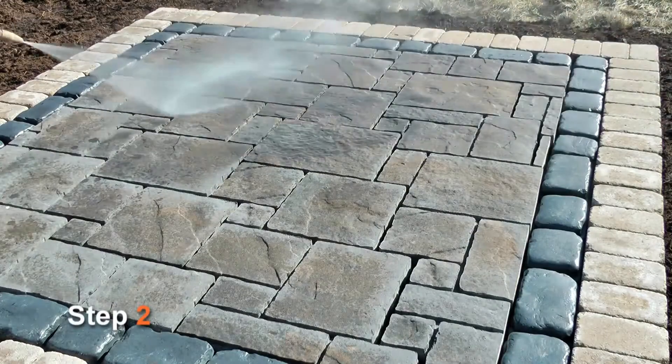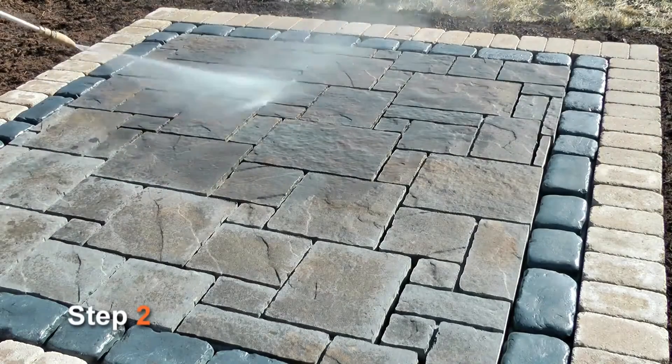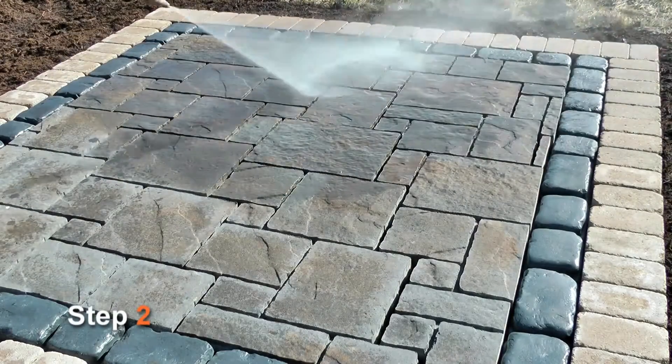Step 2. If the pavers have dried after cleaning, pre-wet the pavers or slabs again, making sure that the surface remains wet prior to applying the compound.